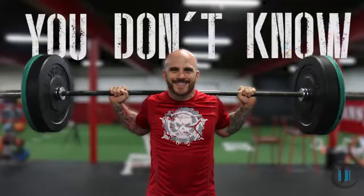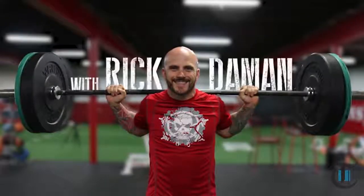Hello, my name is Rick Damon and I own Damon Straight Training in Beaver, PA. Welcome to our video training series, You Don't Know Squat. I'm here with Parker Anthony and we're going to demonstrate a Kettlebell Goblet Squat.